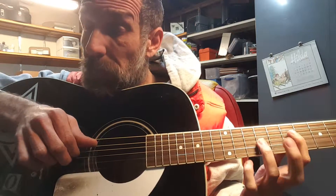And then, back up half step on the G string, and drop down a whole step on the D string.